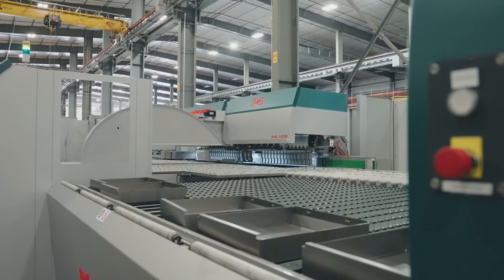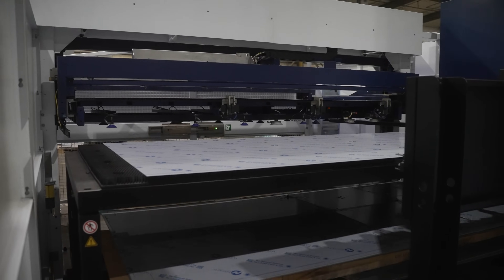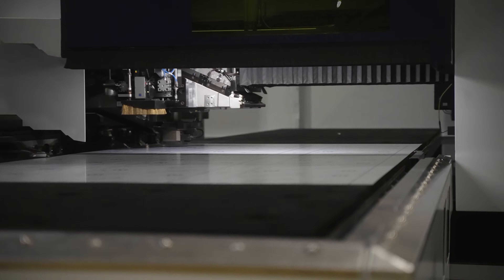They're perfect for enclosure work, food service, poultry processing, wastewater, HVAC, data centers. All of those industries use sheet metal panels and these are the perfect machines for it.